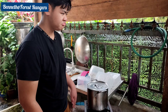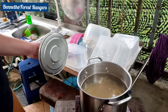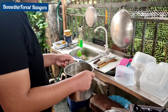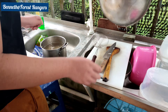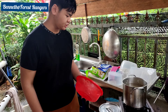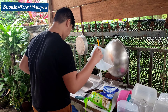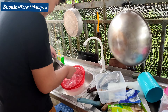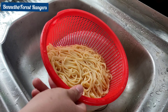Okay, so it's been over 15 minutes. Now we're going to drain out the water. This is how we do this — this is the spaghetti, the pasta noodles.